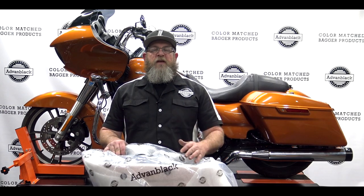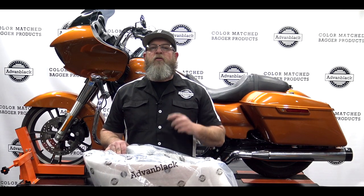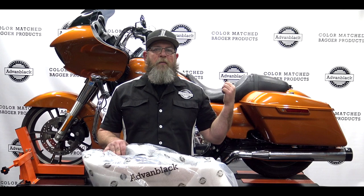Welcome to Advan Black's YouTube channel. I'm Steve, the service technician for Advan Black, and today I'm going to be walking you through how to install your brand new four and a half inch stretch bags from Advan Black. Once you get your stretch saddlebags, go ahead and get them unpacked, inspect them, and then we'll move on to transferring everything over from our stock bags to the new bags and get them put on the bike.